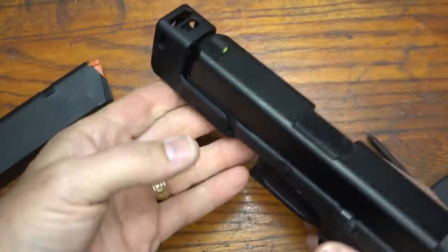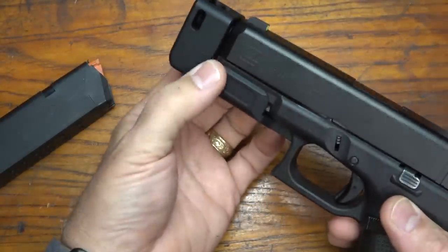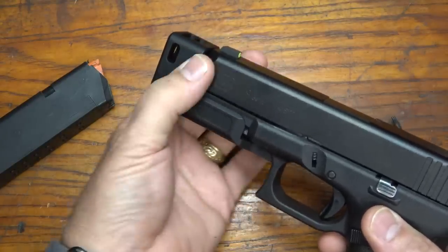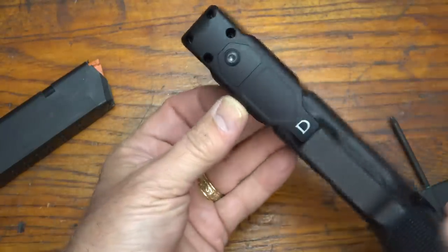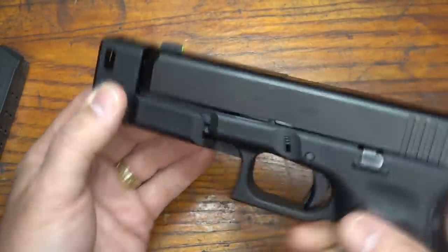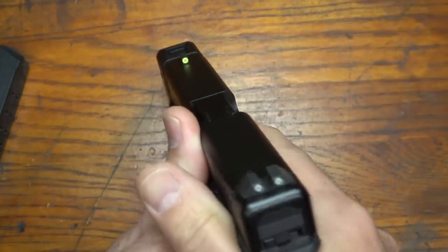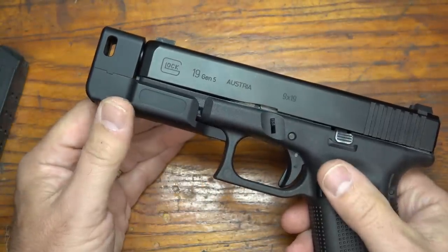One thing that I do like about this over maybe a flashlight or even a guide rod is that you get a full surface even up to the muzzle. And as you can see, it kind of follows the lines of the handgun. One of the big things about this piece is it is made from 7075-T6 aluminum, which will give you a little bit of weight at the end of your pistol when firing, but it's still lightweight — so it's going to actually help with the balance.